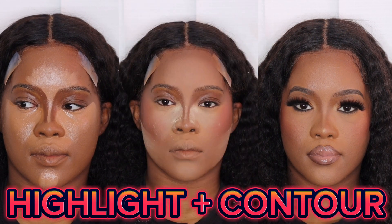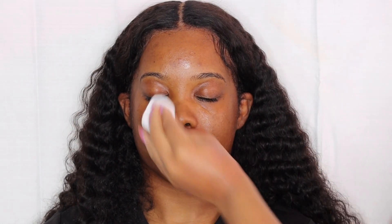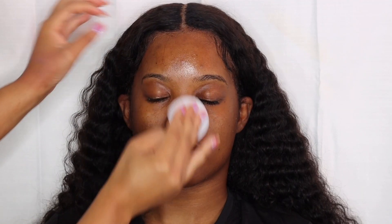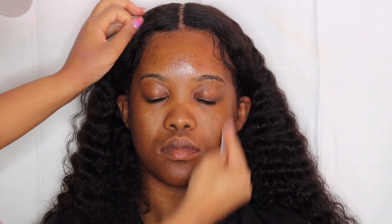Hi besties, welcome back to another video! If you are new here, I am Sharnik. As y'all can see by the title, we are going to be getting into how to highlight and contour, set, bake, and all that good stuff. Let's jump straight into this tutorial because we're not gonna waste any time.